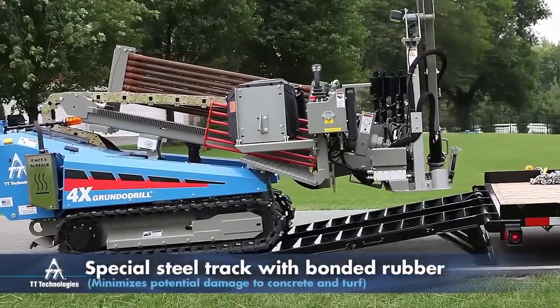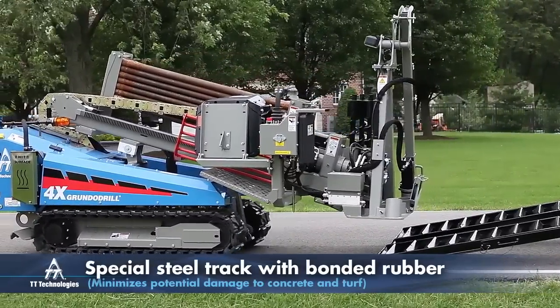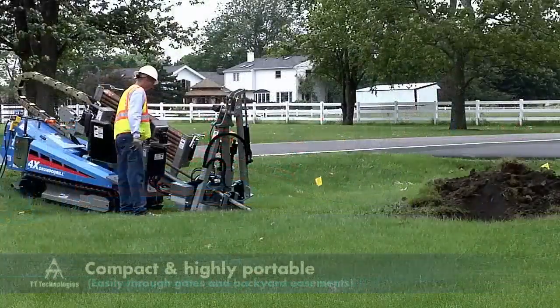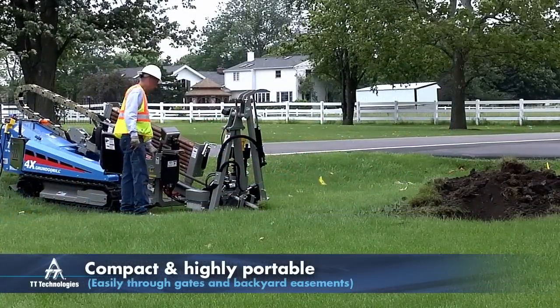The 4X's special steel track with bonded rubber pads offers excellent traction and durability while minimizing potential damage to concrete and turf. The compact and highly portable Grundodrill 4X travels easily from job site to job site.